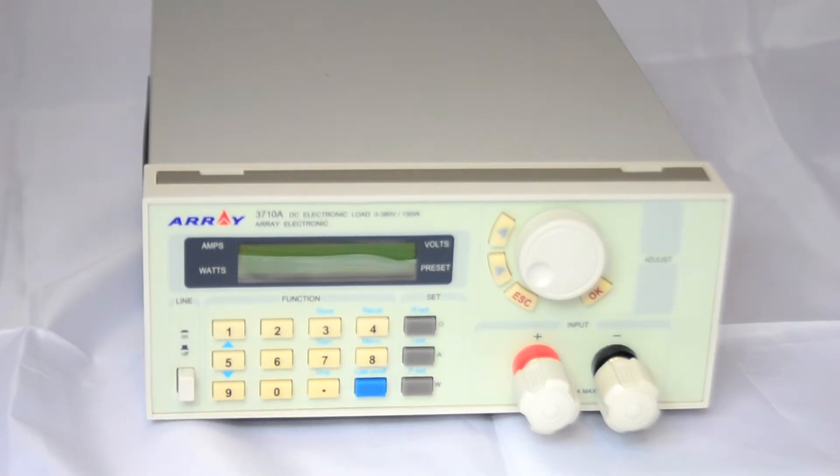Hello everybody. Today we are looking at the Ray 3710A, which is a DC electronic load. I'm doing this video because I posted a picture of it on Facebook just after Christmas — it's a present I got myself — and there was quite a lot of interest from people wanting to know what it does, how it works, and what the quality is like. This is basically just an initial impression, showing the quality, the user interface, how easy it is to use, and a couple of demonstrations.